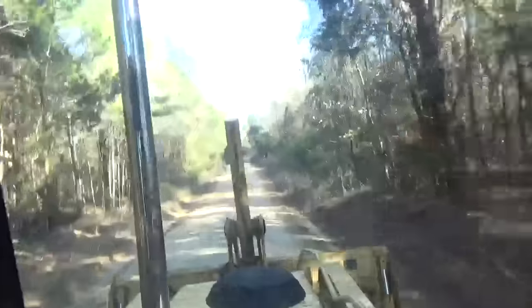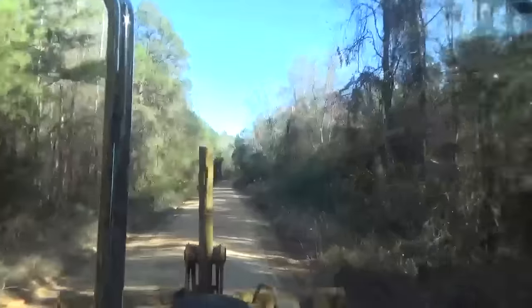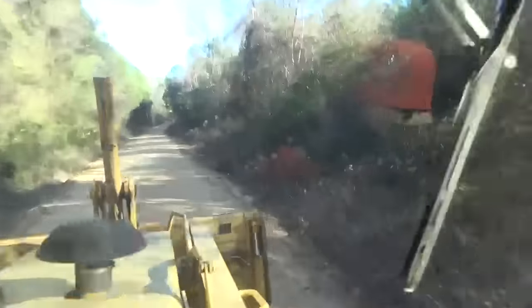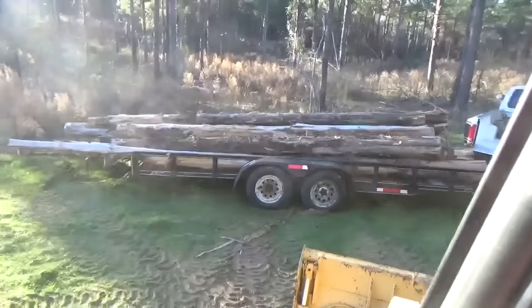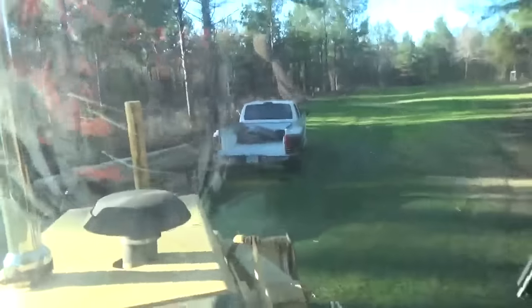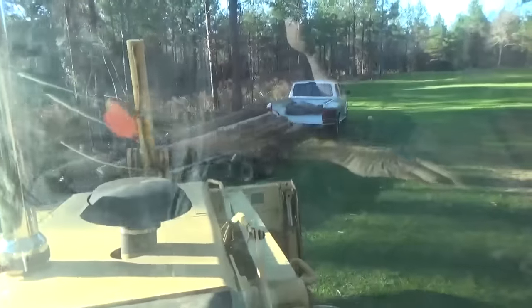Like I said, I'm going to load some cedar up — guys are buying some cedar from us — and I'm going to get some video of that. So I'll be right back. So there it is. There's a load of cedar. Big load. He's fixing to pull out.